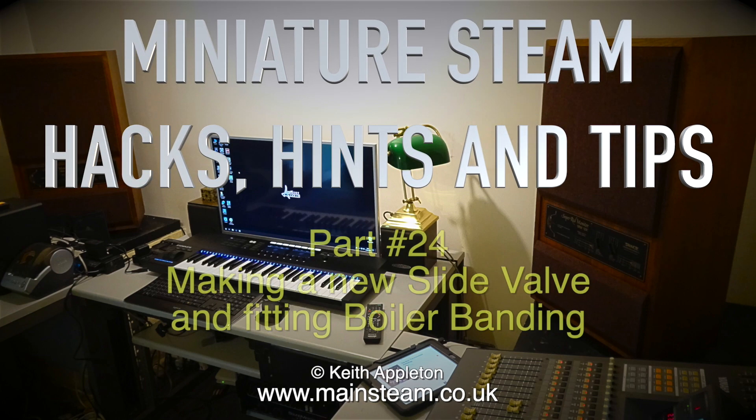Welcome to Miniature Steam Hacks Hints and Tips Part 24, making a new slide valve and fitting boiler banding.